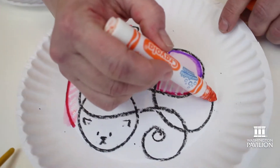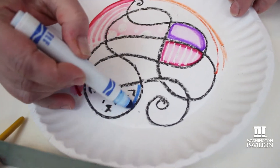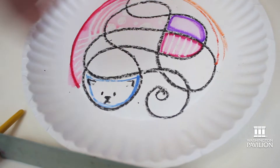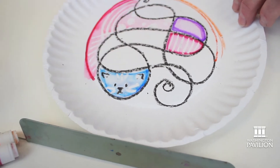This works on most kinds of paper. I just have a paper plate here, but you could use any kind of thick paper that you have at home. You could draw a picture or you could just do an abstract design. Oh, did you see those little whiskers pop out?